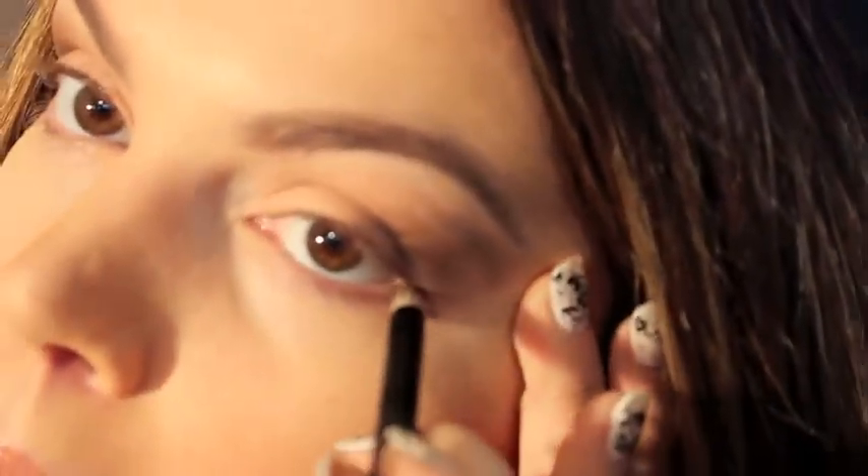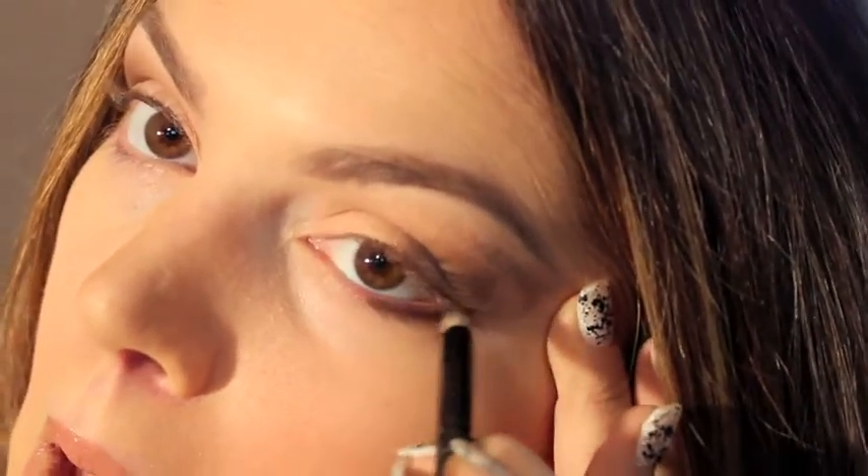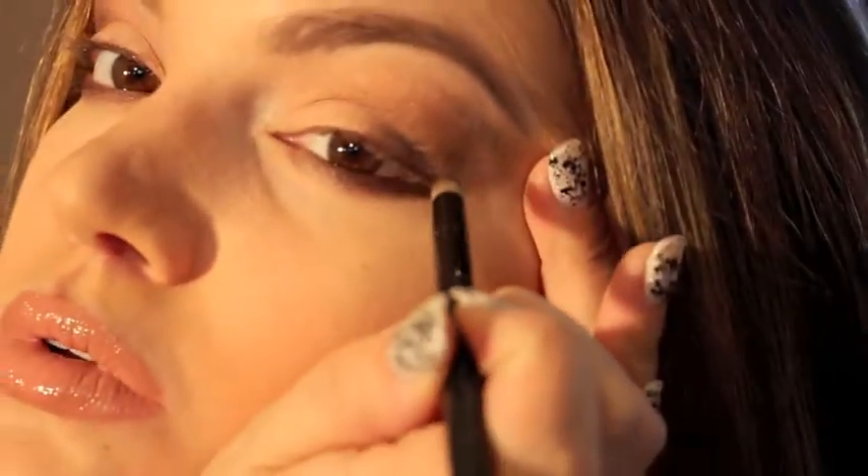I'm going to go to my large fluffy brush and choose a matte white color and put that right under my eyebrows. Next I'm going to use the dome shader brush and go back to that dark brown from the Smashbox palette and apply that right on my lower lash line. This will help to soften up the look — if you're going to be using a black liner on your bottom lash line, this will give you a softer feel to the look and it won't be as intense.